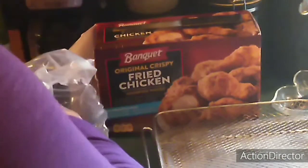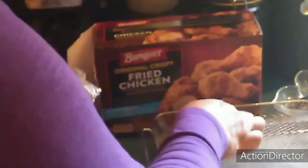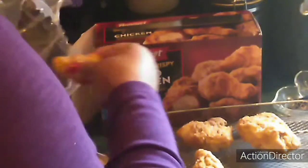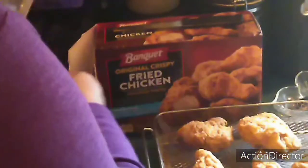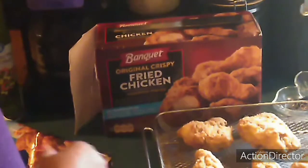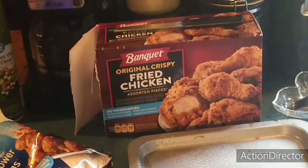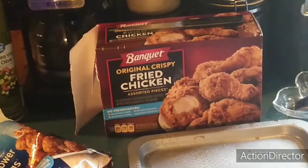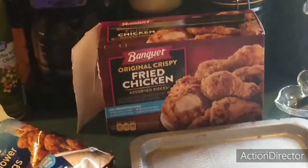I've got a few pieces of chicken in here and I'm going to place them on the rack, just like that. Then I'm going to make sure it's in the camera view.